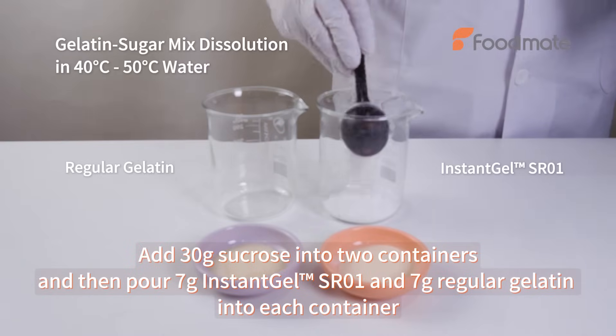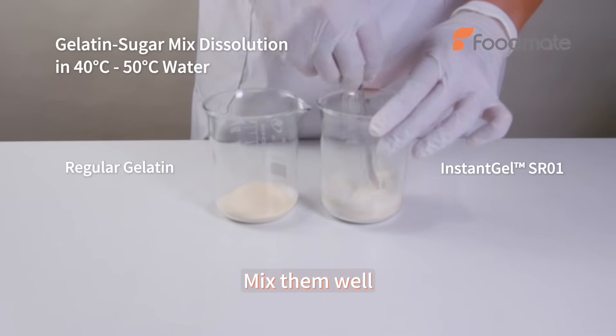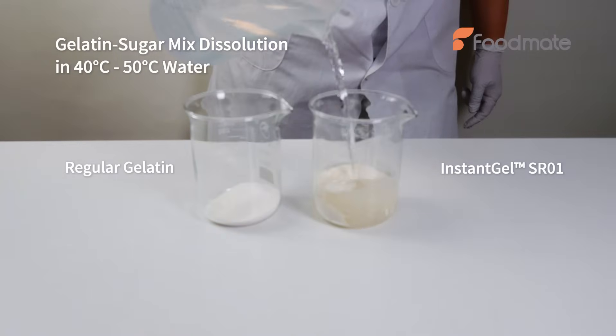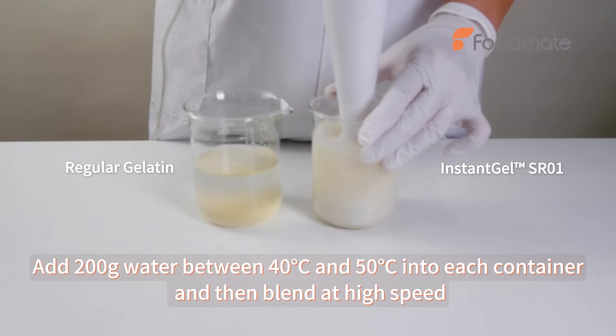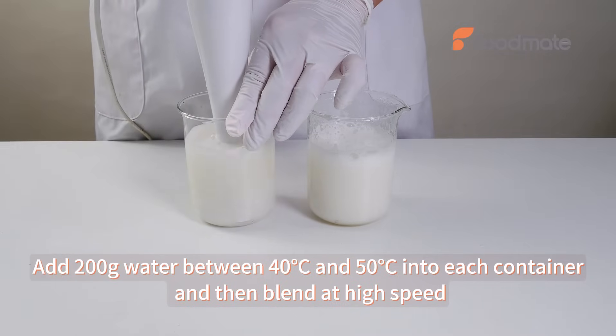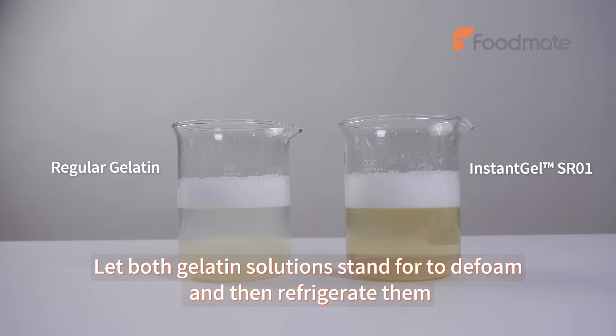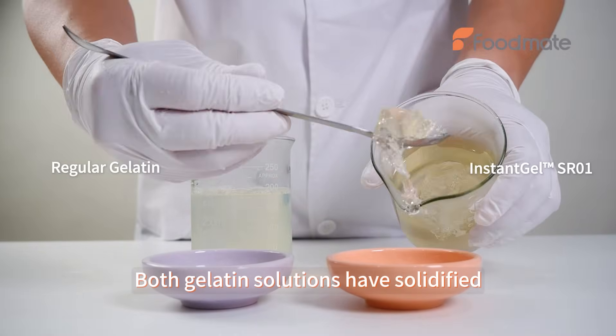Add sucrose, Instant Gel SR0E, and regular gelatin into each container and mix well. Add 200g water into each container and blend at high speed. Let the gelatin solutions stand to defoam and refrigerate. Both gelatin solutions have solidified.